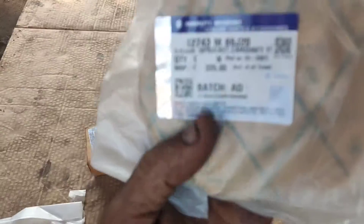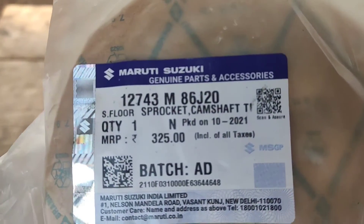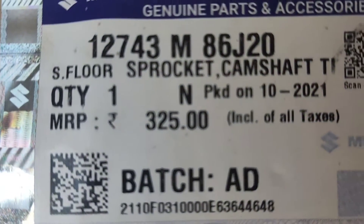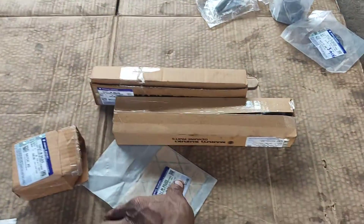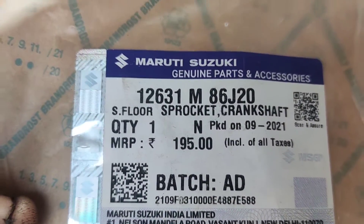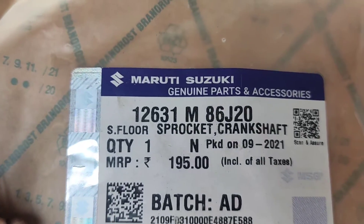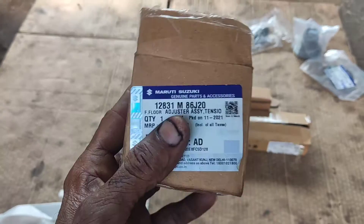This is the cam bracket. This is the rate of 30. This is the crankshaft bracket. This is the part number.